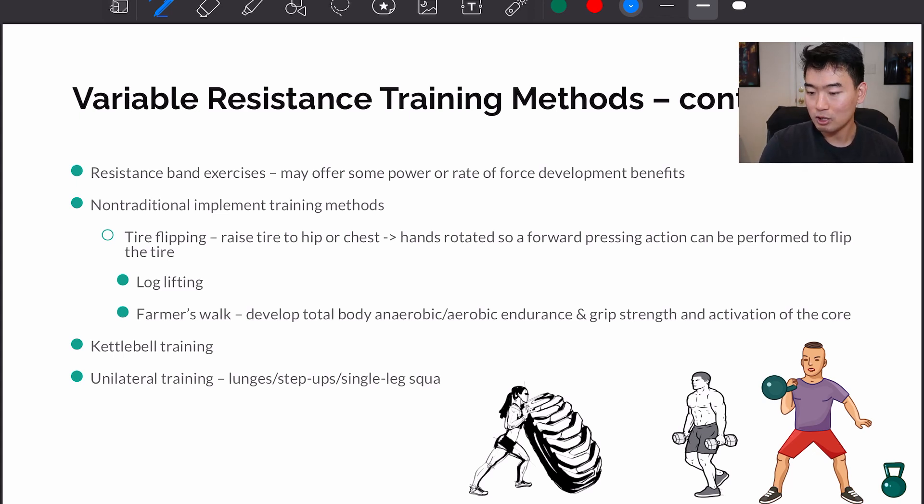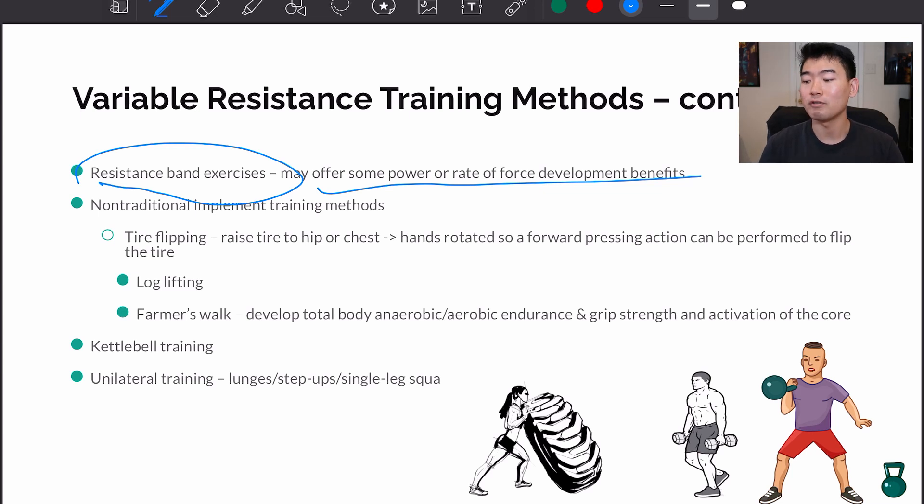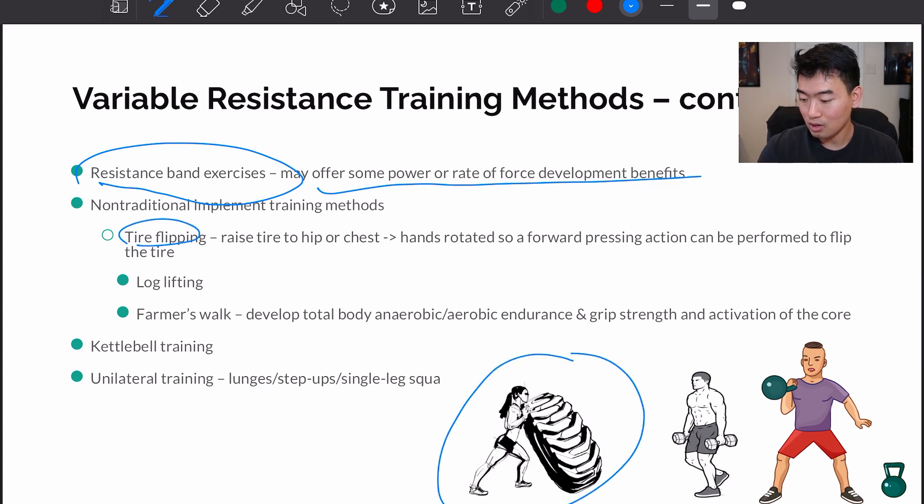Variable resistance training methods continued: we can use resistance bands like TheraBands that offer power or rate of force development benefits, so using them to quickly produce force in the shortest amount of time can be helpful. Non-traditional implement training methods include tire flipping, where you raise a tire to hip or chest level, then rotate your hands to press forward and flip it. There's also log lifting and farmer's walk, which develops total body aerobic endurance as well as grip strength and core stability.